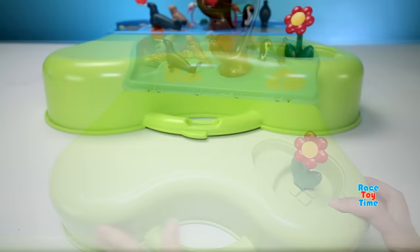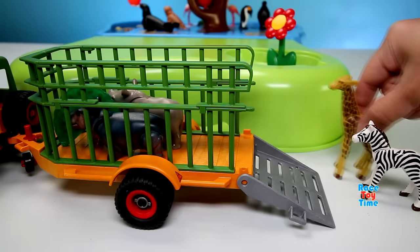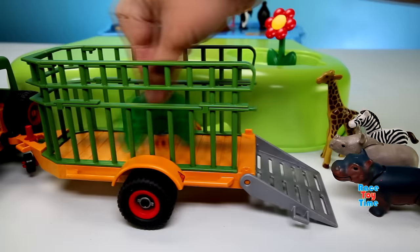Now let's bring some animals in the zoo. We have a giraffe, a zebra, a rhino, a hippo, and a peacock.